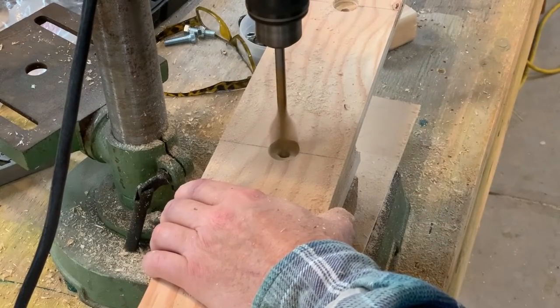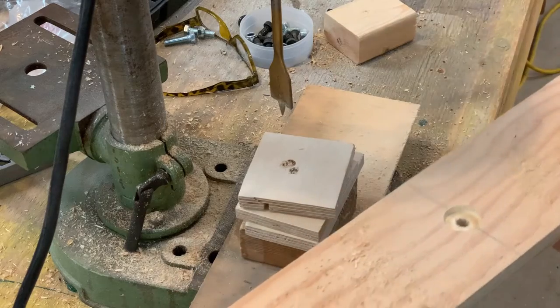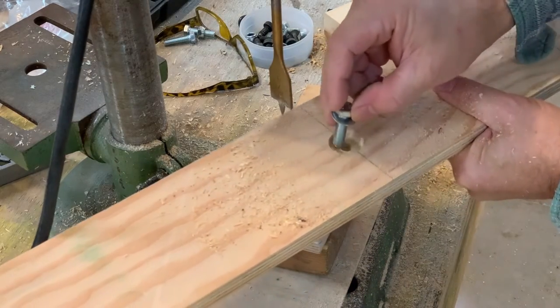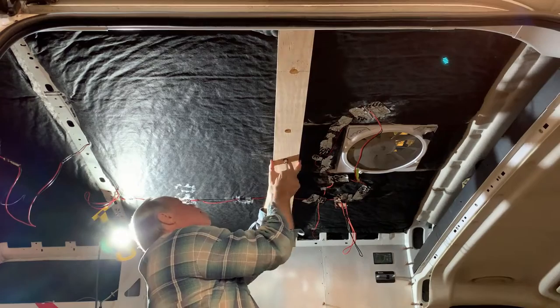With the location of the rivet nut set and the pieces tested to fit, I used a 7/8 wood bit to countersink the M8 bolts so the ceiling remains flat for the cedar. Having first dry fit the piece, I'm now adding PL construction adhesive to make it permanent.